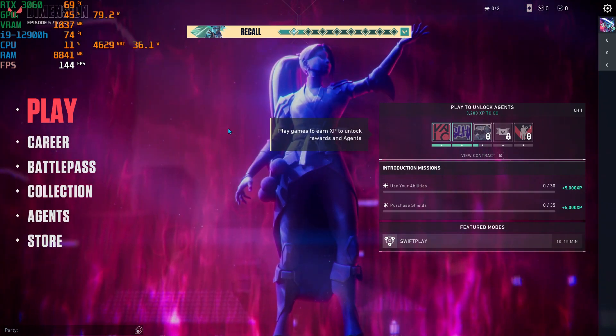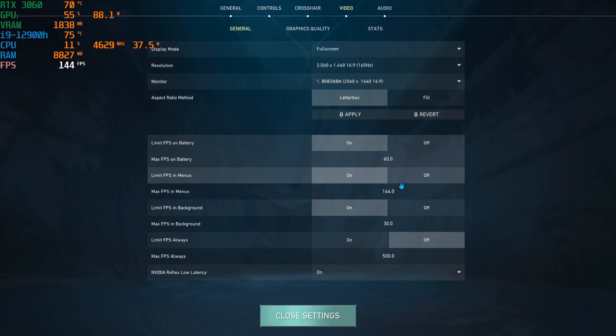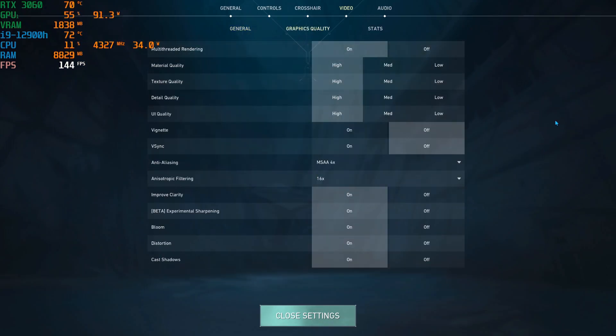What's up guys! Evil Fun is here! In this video I will show you Valorant Benchmark Test in Acer Predator Helios 300. So without doing further delay let's start the video.